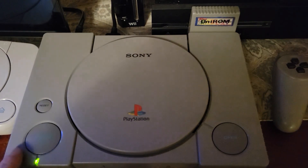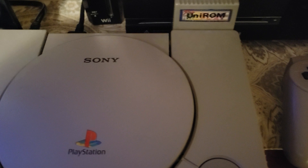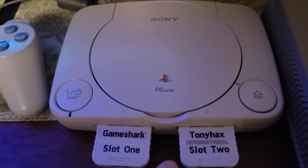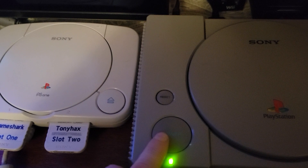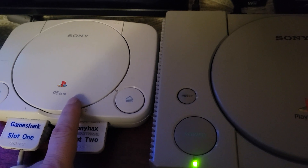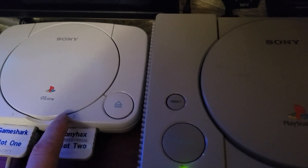The main reason I run Unirom on my FAT and International on my SLIM is because with the parallel port and Unirom I'm able to run Catella, and I don't have that option on my SLIM. On my SLIM, International is the only way I can get a GameShark to run. There is an advantage to having both: the SLIM has slightly better video output, but the FAT boots slightly faster, so however I feel that day I can play either one.